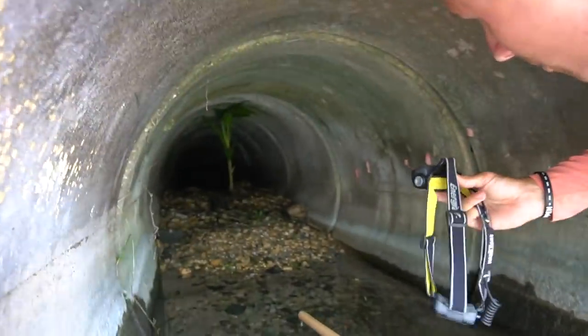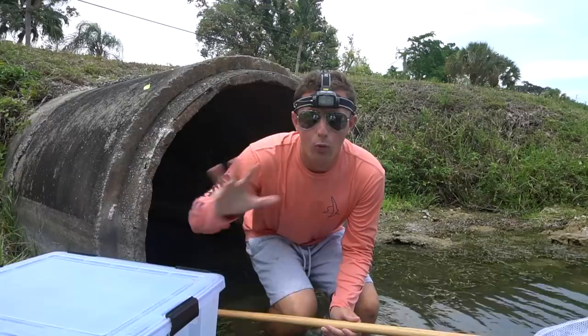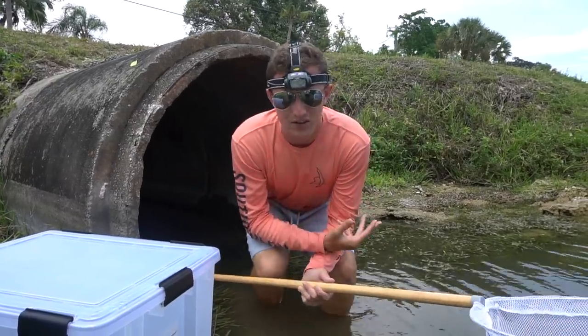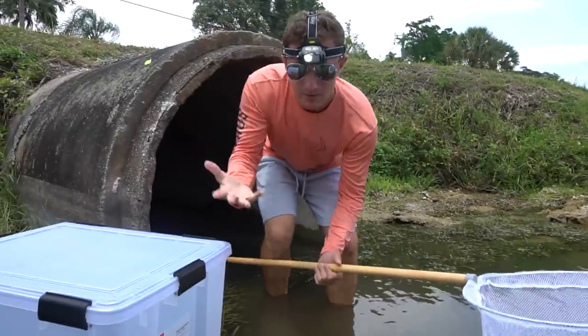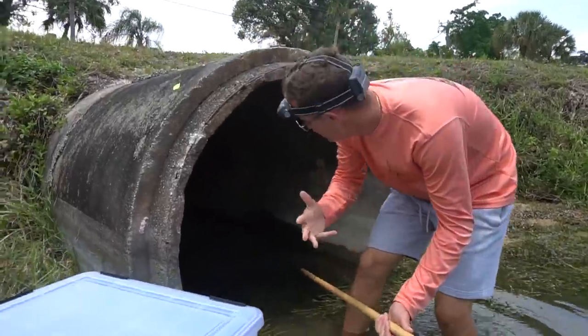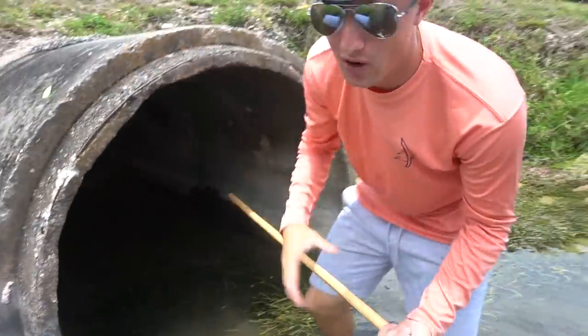Look at this tunnel — oh my gosh, this is honestly the sketchiest thing I've ever done. What's going on guys? You might be asking why I have a light on my head in the middle of the day — that's because we are going to climb in this tunnel. Look at it, it goes back so, so far.